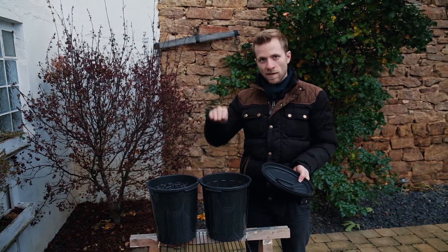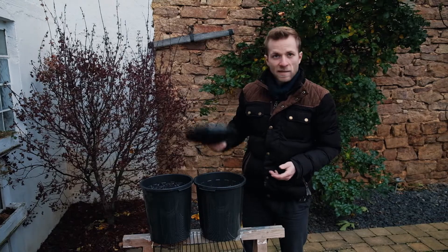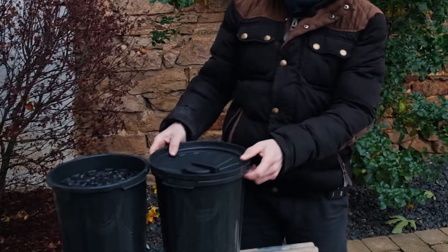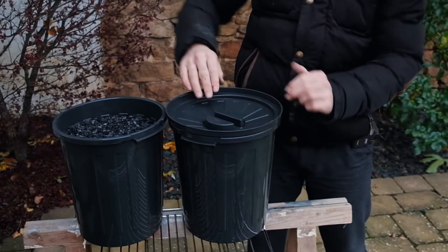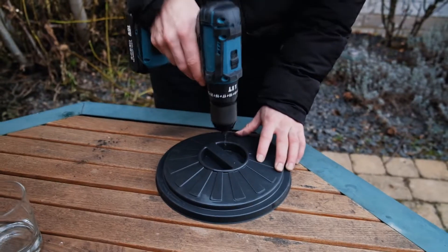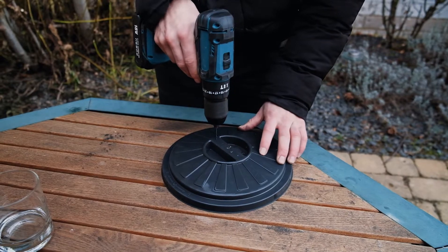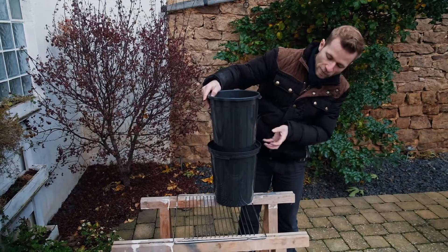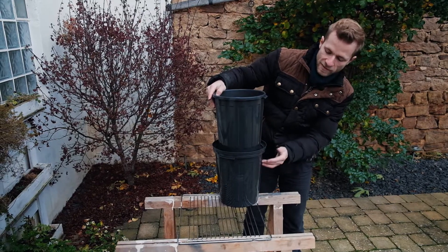The next step is to put the buckets above each other in the right order. If the buckets have a lid, it helps to turn the lid around and let it work like a small funnel — for that, we need to put some holes in the lid as well. And lastly, when water runs from one bucket to the next, it displaces air and the air has to go somewhere. Therefore, we add some more holes just below the lid.